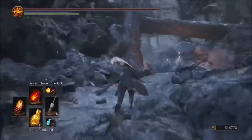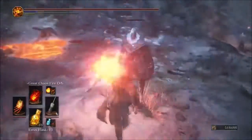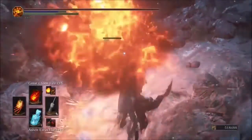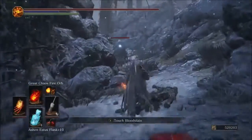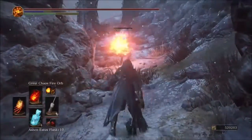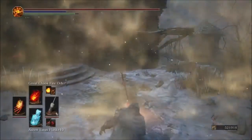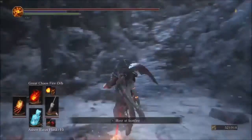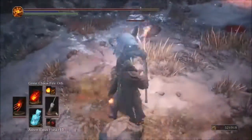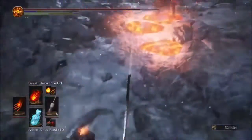Next up is the Great Chaos Fireball. With the Parting, we're hitting for 536 — that's decent damage — plus 225 on the lava damage, so around 750 total. With the original glove, the Great Chaos Fireball hits for 552 and 248 on the lava. Again the difference is minimal.